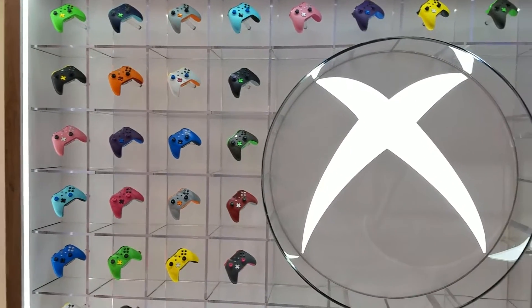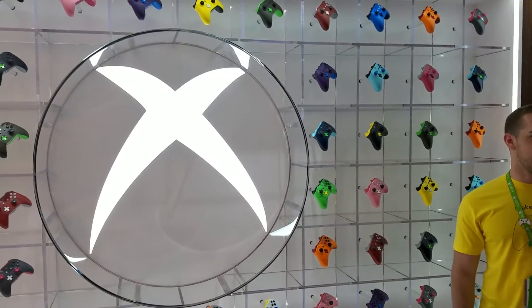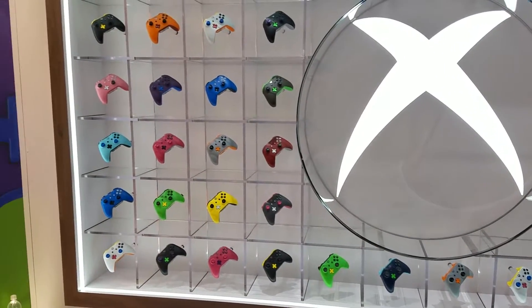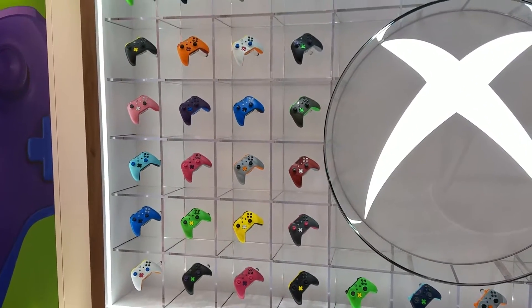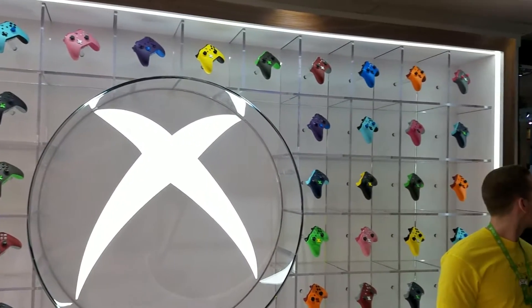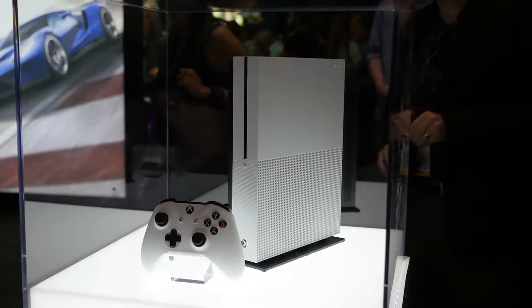At E3 2016, Microsoft showcased a brand new Xbox One controller in conjunction with the Xbox One S. With the Xbox Design Labs, you can actually customize your controller — no more need for third-party options. You can do that directly through Microsoft now.